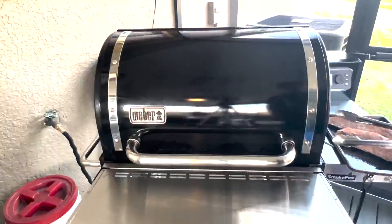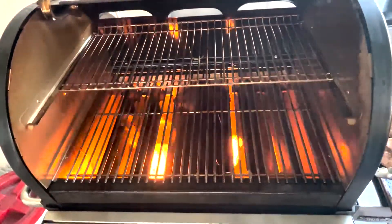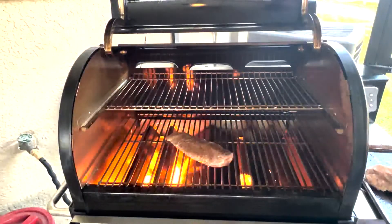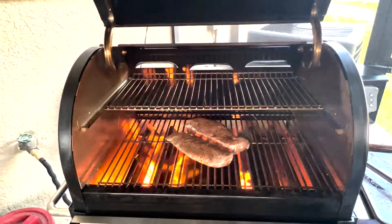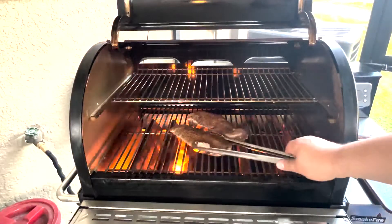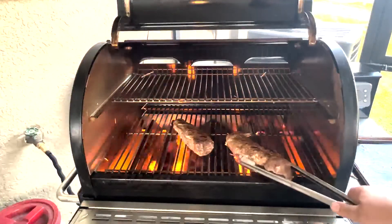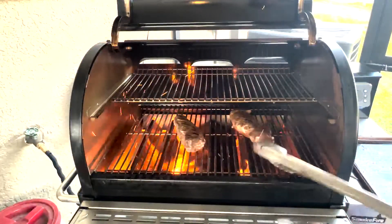Let's get these seared up. Let's get these on. Look at that flame in the bottom — look at that! No grease fire, that's strictly from pellets and the convection fan. That's what I want because I want these to sear. These are pork tenderloins so there's not a whole lot of fat on them. I'm going to go ahead and close this down. Let's flip that over — that fire is kicking. It is hot — I'll put it directly over those flames there.